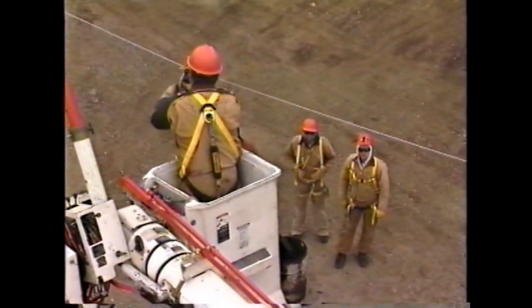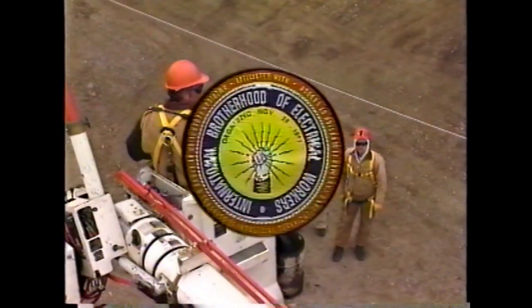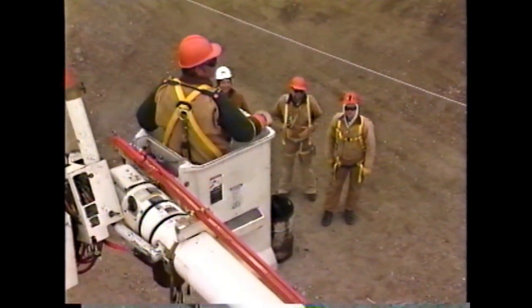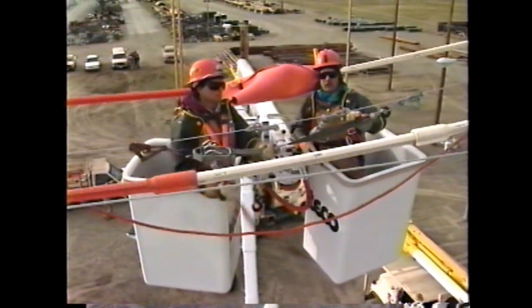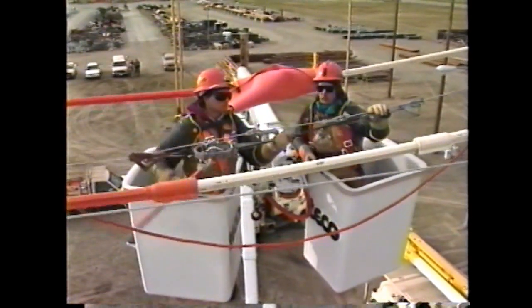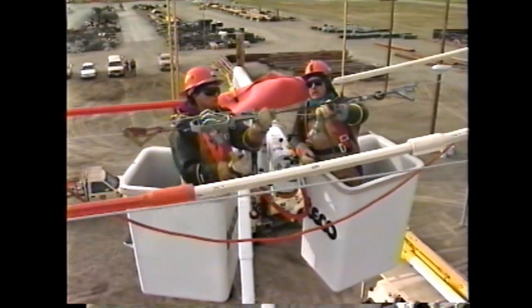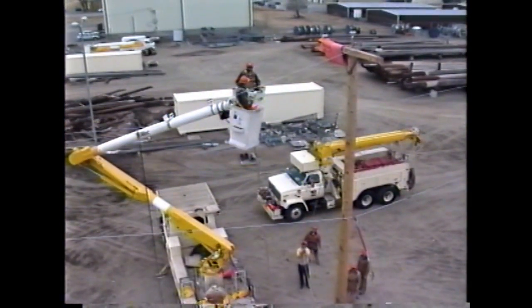The size of your crew will be determined by the existing IBEW contract. In the field the crew will determine if the rubber gloving method is the best method to apply to the task. The foreman does have the authority to overrule and decide not to use the rubber gloving method if the job cannot be completed safely, in which case the hot stick method may be used or the line be de-energized.